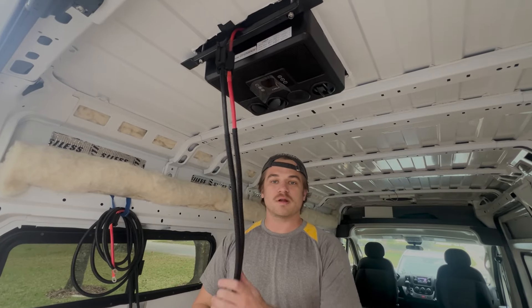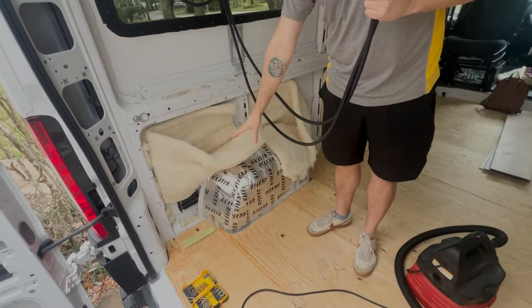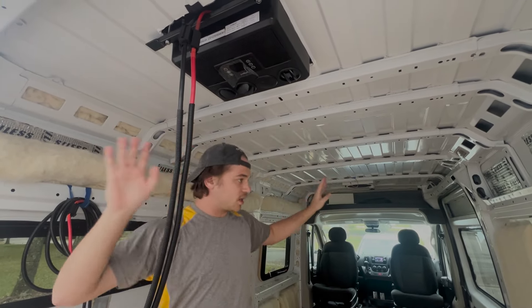I hope the van doesn't catch on fire. So cabling 101 — the number one thing you want to do is try and hide these cables. The place that we're putting our electrical is right here, so we want to find all the sneaky ways that we can go ahead and hide these cables. We're not just going to do this for the AC unit, we're going to do this for all the cables.